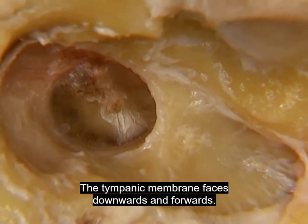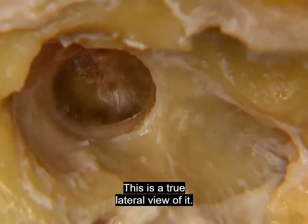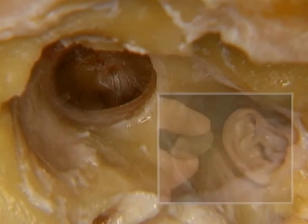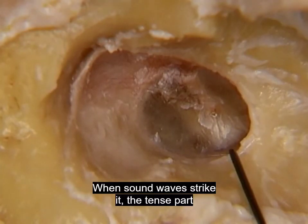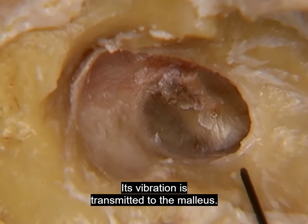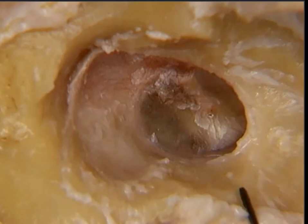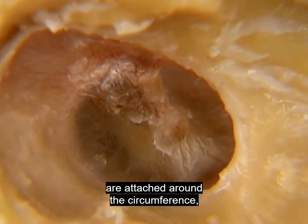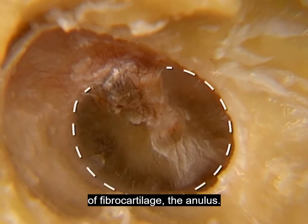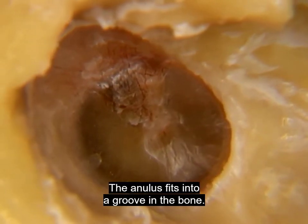The tympanic membrane faces downwards and forwards. When seen from the side, it's tilted in this plane. When sound waves strike it, the tense part of the tympanic membrane vibrates, and its vibration is transmitted to the malleus. The tympanic membrane is formed of a layer of skin on the outside and a layer of mucous membrane on the inside, lying back to back on a layer of supporting fibres. The support fibres are attached around the circumference to a ring of fibrocartilage, the annulus, which fits into a groove in the bone.